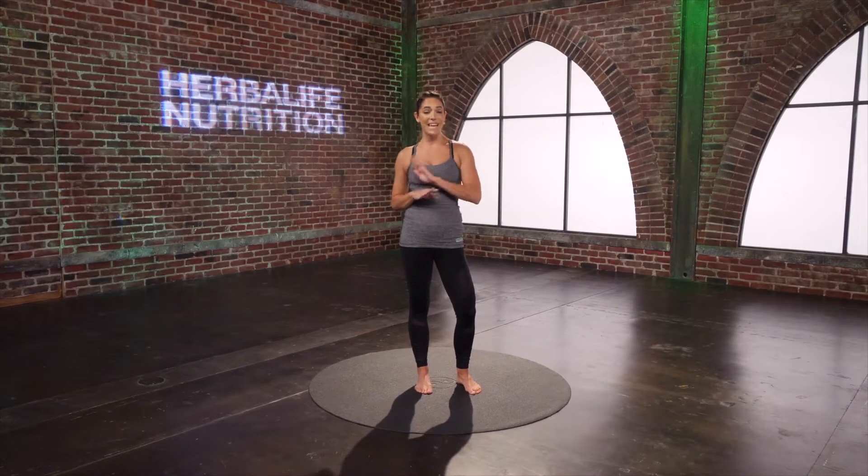Hi. I'm Jenny Del Pozo, and this is just your quick ab workout you can add to any of your routines and get those abs working.